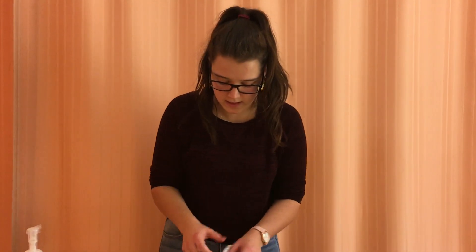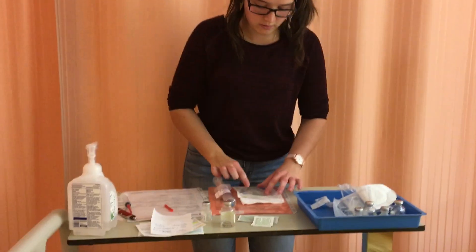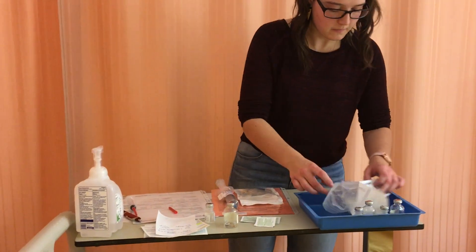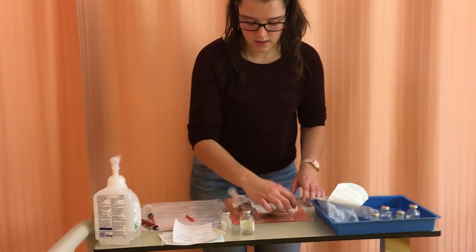I'm going to put my tag on the side that has no numbers. Now I'll take my medication, my line — which already has its tag on there for when it is done — and my alcohol swabs.